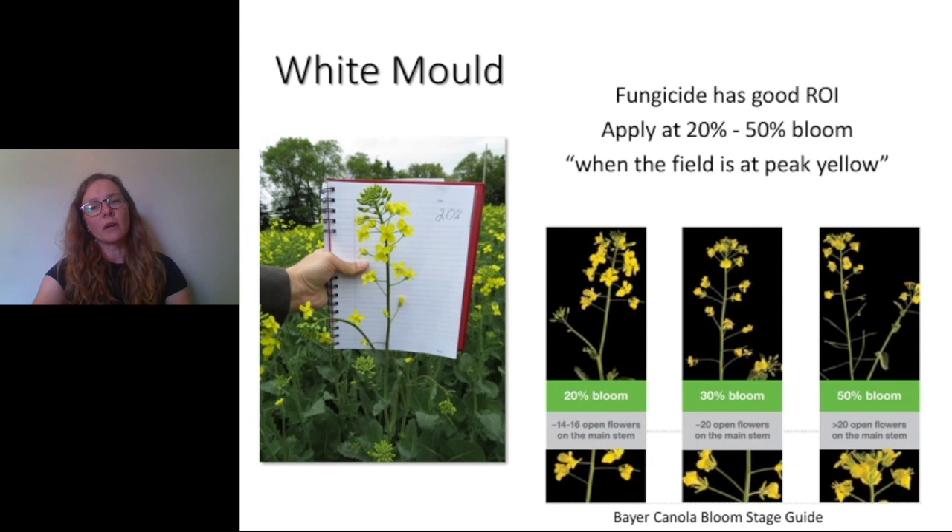For white mold, the critical growth stages are during flowering. White mold is an issue in both spring and winter canola, and fungicide application has a good return on investment because that crop canopy is so thick, dense, and always wet. There's usually a risk of white mold unless it's been extremely dry. We want to coat as many flower petals as we can, so we apply that fungicide preventatively at 20% to 50% bloom — about 15 to 25 flowers on the main stem. We coat those flower petals in the first half of flowering before significant petal drop to prevent white mold infection. Sometimes we say apply when it's peak yellow, just to coat as many flowers as possible.